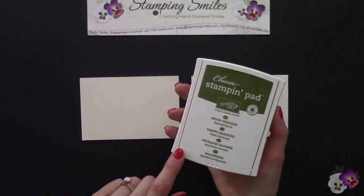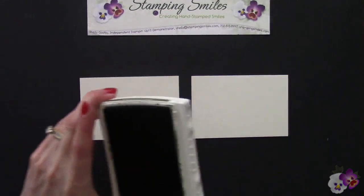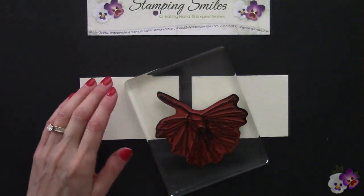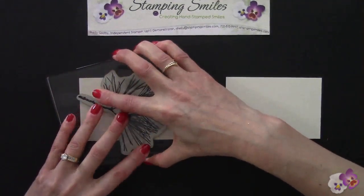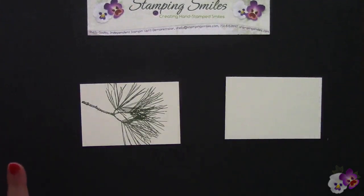For the next step, let's try an experiment. I have here the Mossy Meadow Classic Stampin' Pad and our pine stamp. Let's see if we do a better job — or if it even makes a difference — by die cutting before or after the stamping. We'll go ahead and stamp first, because I can center it with the die cutting.